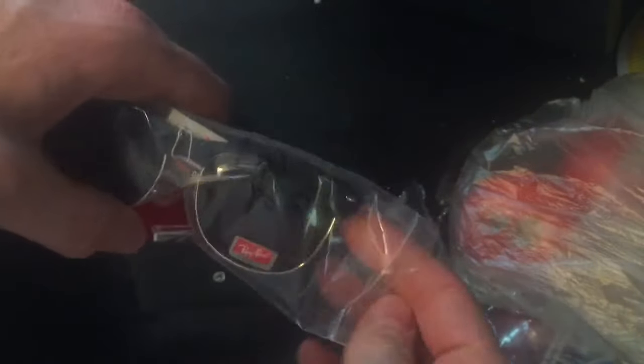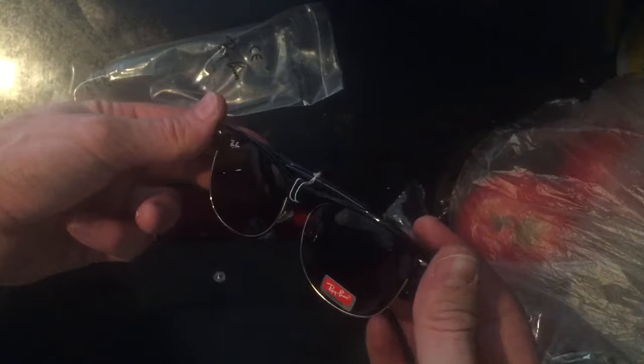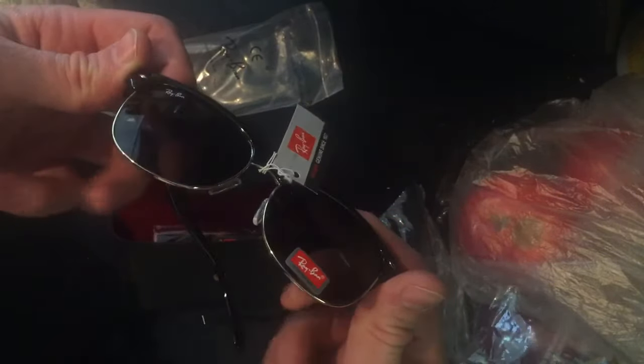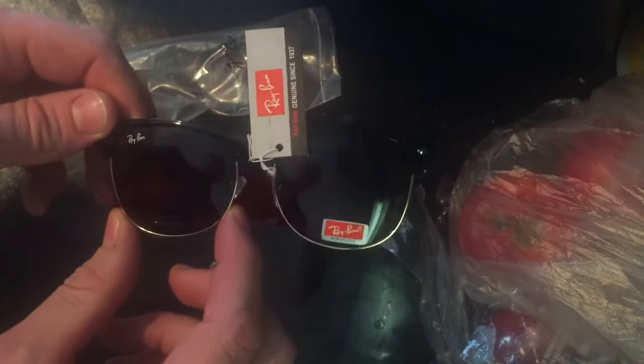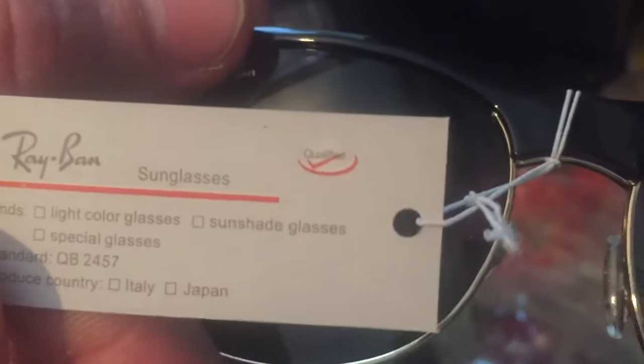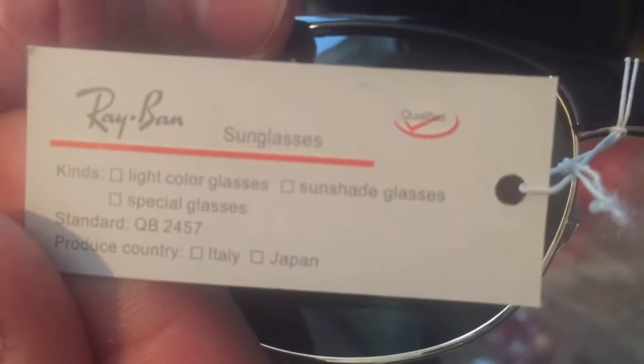I've been waiting for this one for a long time — it's a different type of sunglasses I haven't received yet. My assistant hadn't seen this one either; he seemed interested in seeing it. I don't know exactly what to call this one — it's like a Wayfarer type but it's got a rim on the bottom made out of metal, gold. It's got the typical little Ray-Ban logo right here, and it does have the dongle as I've usually described to you.